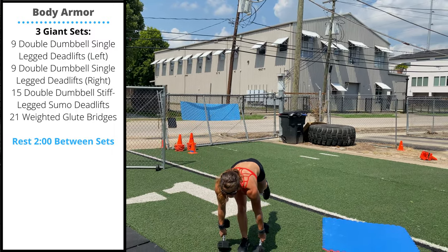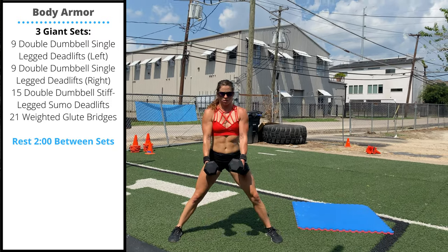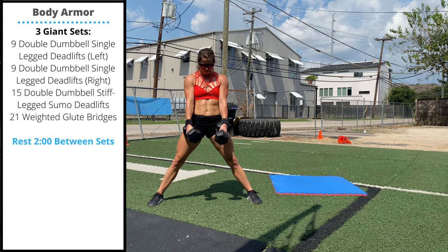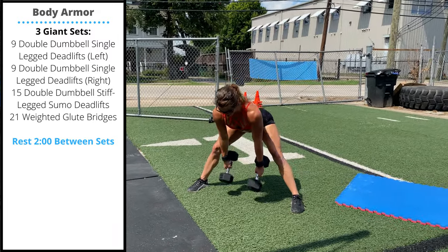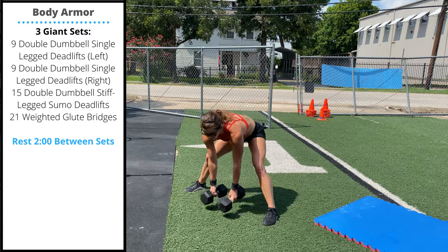You'll do nine reps on each leg. Then switch to 15 double dumbbell stiff leg sumo deadlifts — set up in a double shoulder-width stance, keep your knees locked out or close to locked out, and focus on pushing the hips and knees back as you lower one head of the dumbbell to the floor, slow and controlled. Finally, you'll perform 21 weighted glute bridges.